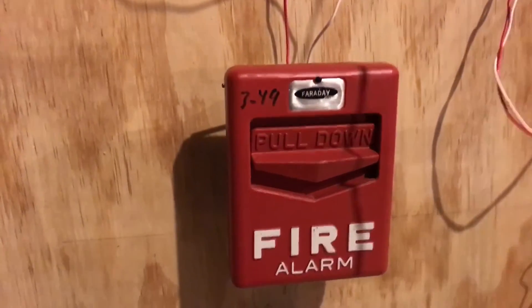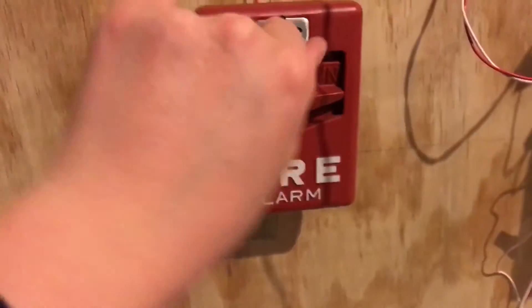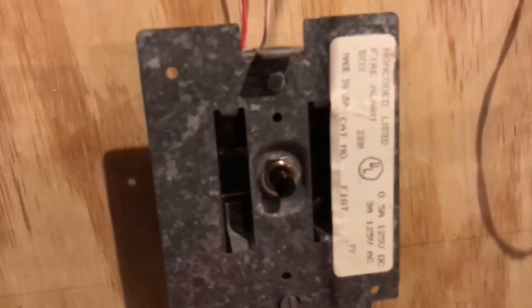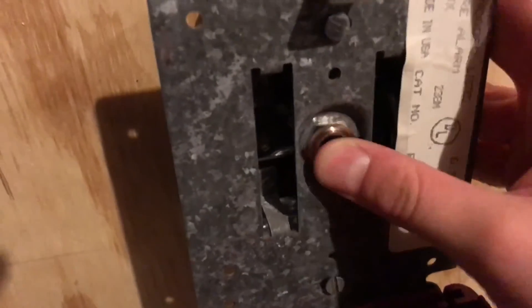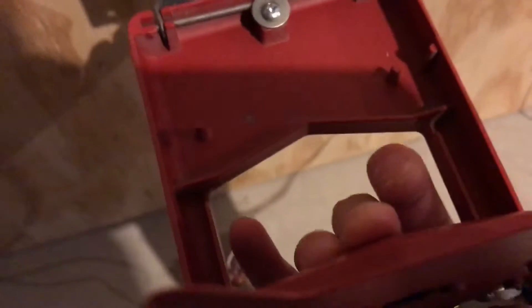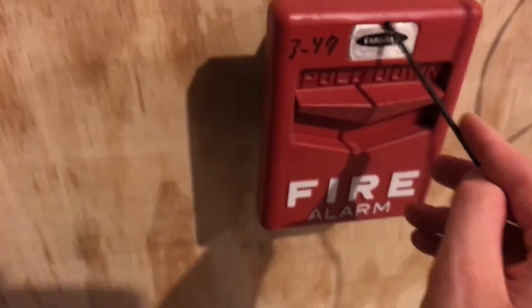We'll go ahead and reset the Faraday Chevron pull station. Putting in the hex wrench and turning it. Opening it up — just see inside real quick. There's a label, and here's the little plastic button. That's for the glass rod, which I did get an original one with this. I'll find the screw here.